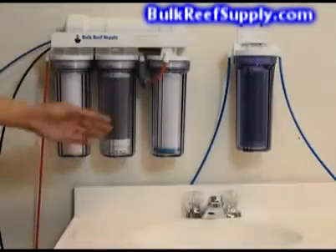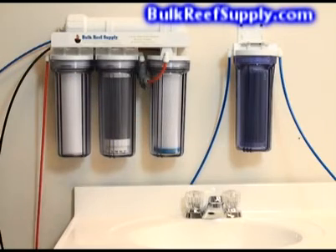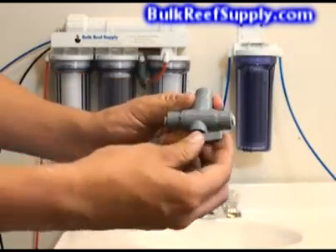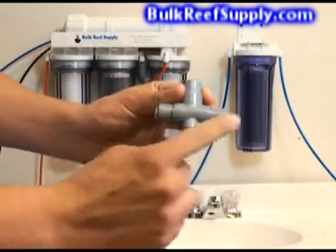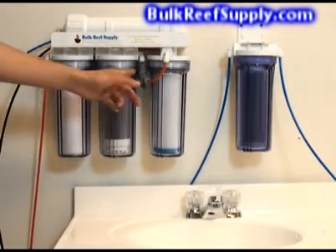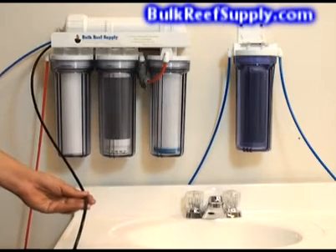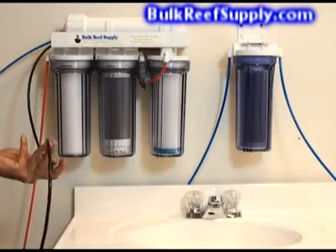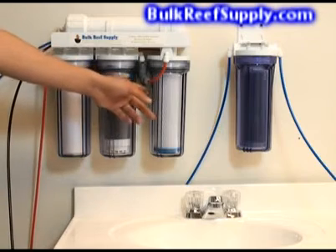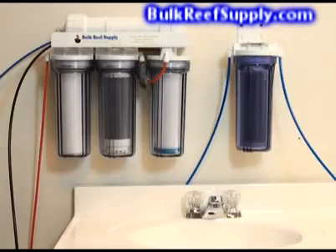One of the big advantages of our systems is we include a carbon flush valve. This is a three-way valve attached to both the carbon block and the waste water line. Water enters through the top and you can switch the valve to send it in either direction. Because the catalytic carbon in the second stage is extremely dusty and takes a while to rinse, you can use this three-way carbon rinse valve to divert water through the waste line, making the rinsing process extremely easy. When finished rinsing all the fines out of your catalytic carbon, simply switch the valve back to re-divert water into your carbon block for normal use.